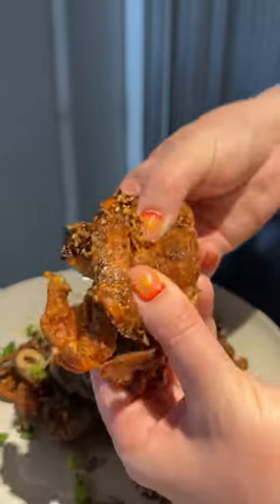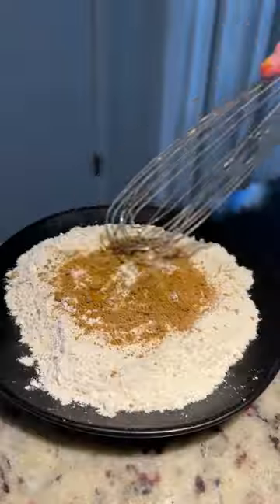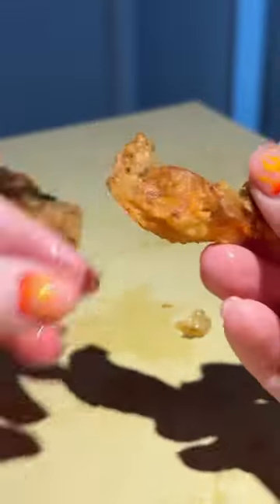Have you ever tried soft shell crabs? The crispy legs are my favorite part. I started out by breading the crabs, then I fried them in oil at 375 degrees. The light breading gives them an airy, crispy texture.